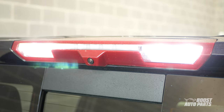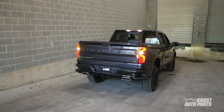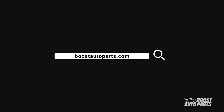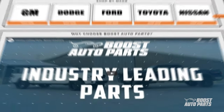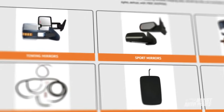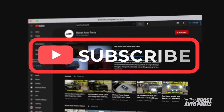Thank you for watching this video. The Boost Auto Parts 3rd brake light bed cargo and reverse mod can be purchased on our website at BoostAutoParts.com. Boost Auto Parts also offers a wide range of parts and accessories for your truck or SUV. To stay up to date on new product releases and more videos like this, subscribe to our YouTube channel.